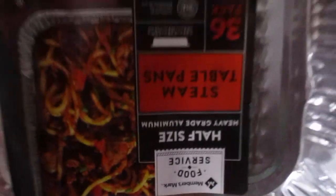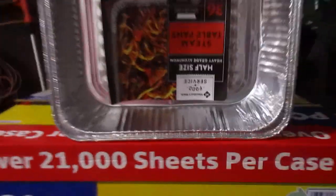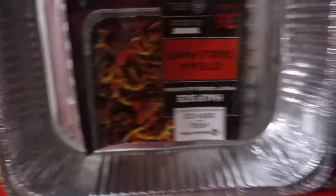I also picked up a 40-count pack of purified water, a 45-roll pack of Palm toilet paper from Sam's, and some more half-size aluminum pans. That's it, y'all!